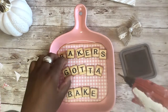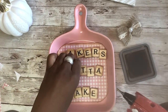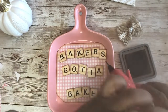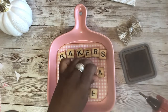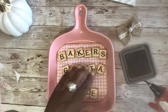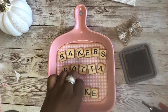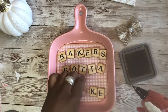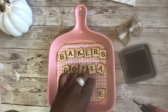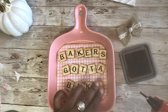The letters at the end kind of gathered a bit quickly. This is not perfect by any means, but we are not here for perfection. Baker's gotta bake! I think I saw in a craft store a sign that said 'crafters gonna craft,' and I thought I would make one for the crafty bakers out there.